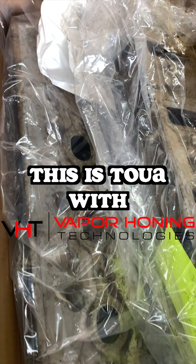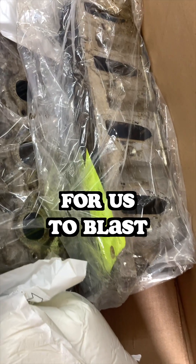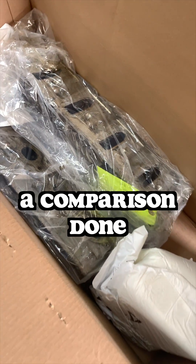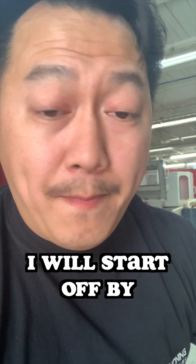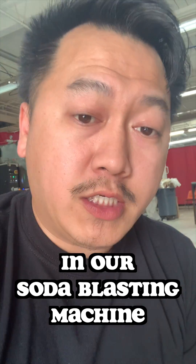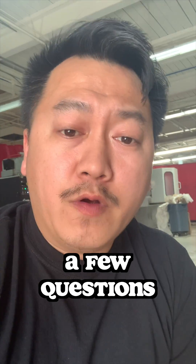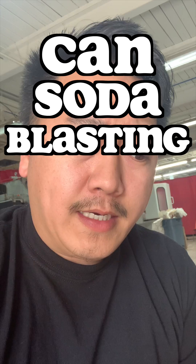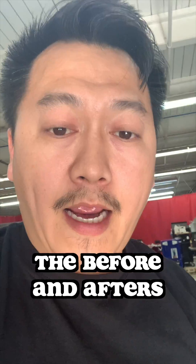Hey everyone, this is Tua with Vapor Honing Technologies. We have a customer who sent in two parts for us to blast. Our customer wants to see a comparison done between soda and dry ice. I will start off by blasting one of these parts in our soda blasting machine. I want to show you guys and maybe answer a few questions — can soda blasting remove carbon build-ups? Let me show you the before and after.